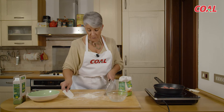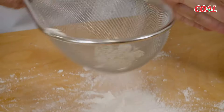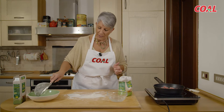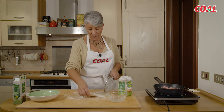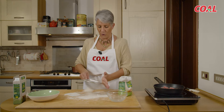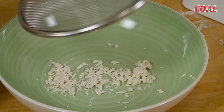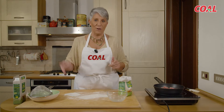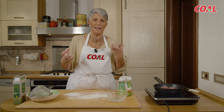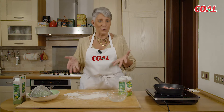Per raccogliere i nostri frascarelli che abbiamo preparato ci servirà un passino: andiamo a togliere la farina in eccesso e questi sono i frascarelli che mettiamo da parte in un piatto. Poi li andremo a cuocere in acqua bollente e salata dove sarà già in cottura il riso, perché il riso dovrà cuocere prima una decina di minuti. Quando sono passati dieci minuti, aggiungiamo i frascarelli sempre in acqua salata e continuiamo per un'altra decina di minuti in modo che il composto si amalgami bene con il riso.